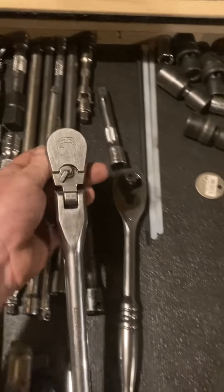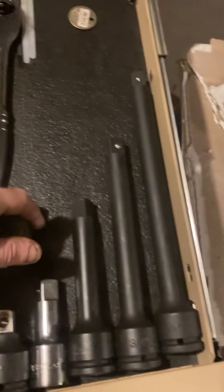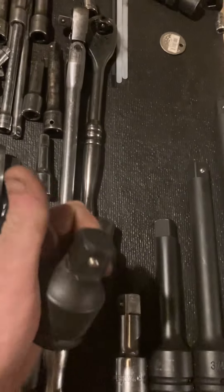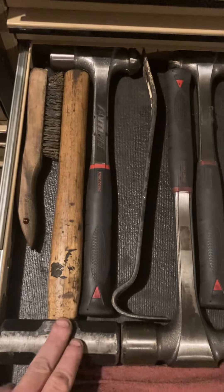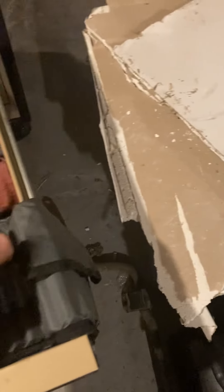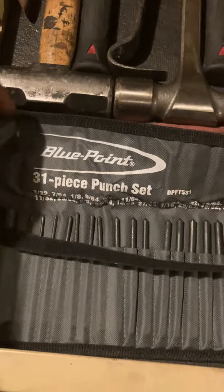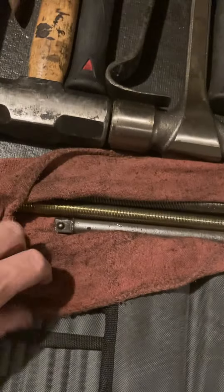Husky, Matco — same stuff as before. A couple new adapters: the Mac three-quarter to one-inch adapter, and Mac three-quarter to half-inch. My little baby sledge, the Mac anti-vibes, my little pecker, and my brass hammer — Blue Point. 31-piece chisel and punch set, and a few little drifts and punches I beat on in there.